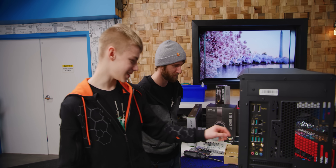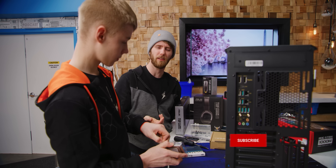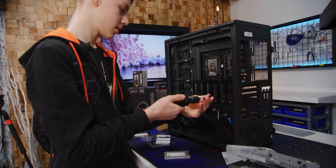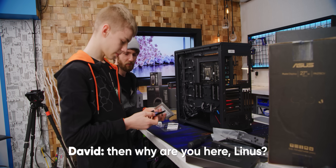I saw another SSD — I think I'm going to try to put it in. Four terabytes! I thought SSDs only went up to two terabytes. We have like a 30 terabyte one coming in for our petabyte of flash project — get subscribed. You don't actually have to do what you're doing. Oh, that's nice. Zero tools. Why are you here, Linus?